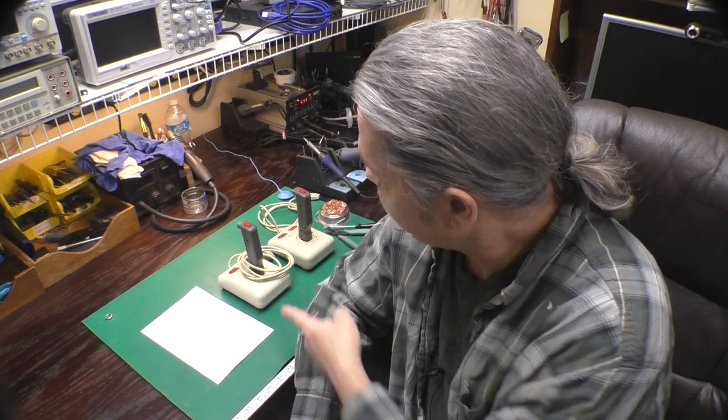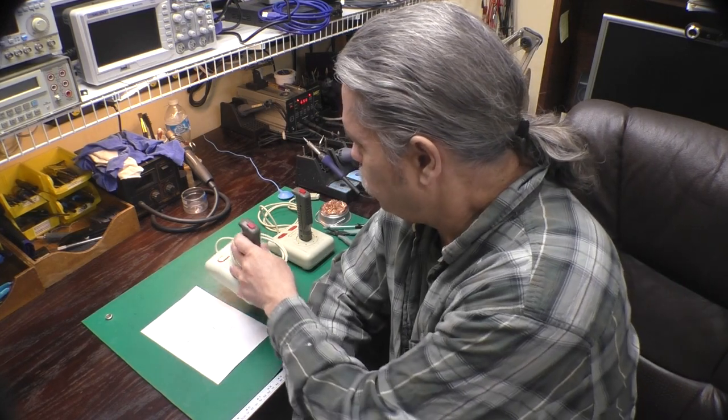Hi, this is Jeff from the Ozark Mountains — that's in Missouri in the USA. Today we've got a couple of TAC-3 joysticks. I've already refurbished one, but we'll do the other one in this video so we can have a peek inside and see how they compare to the famous TAC-2.